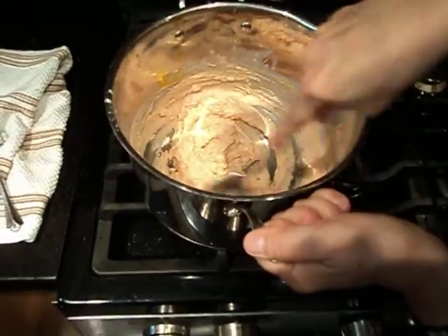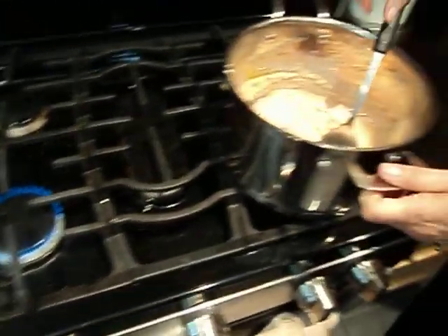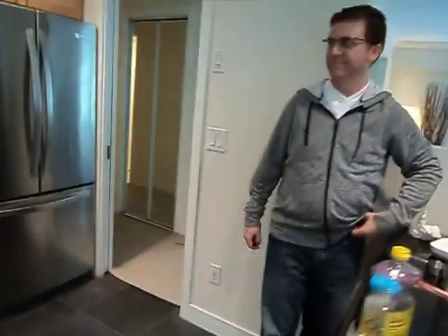Make sure kids do not do this by themselves — this is not a craft kids should do alone. There is a type of Play-Doh you can make where you don't cook it, but we've tried it and it's not good.